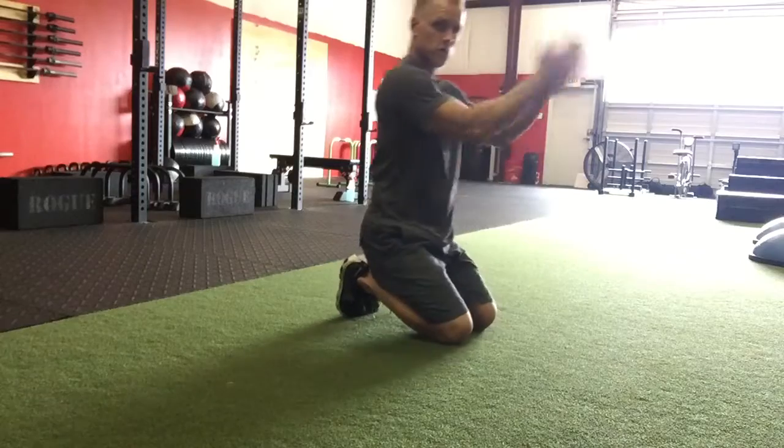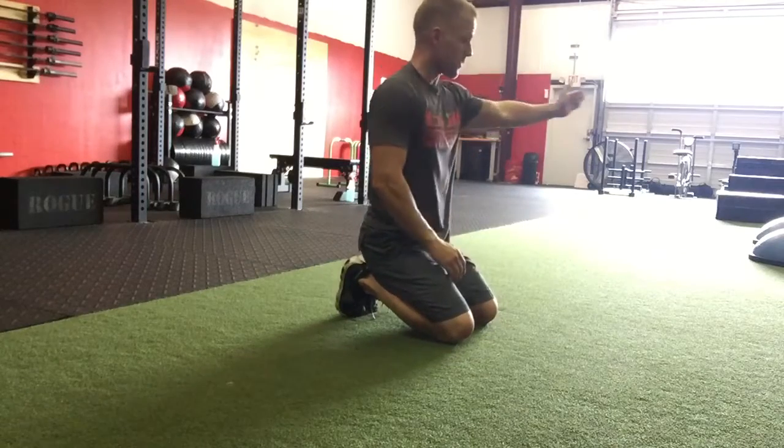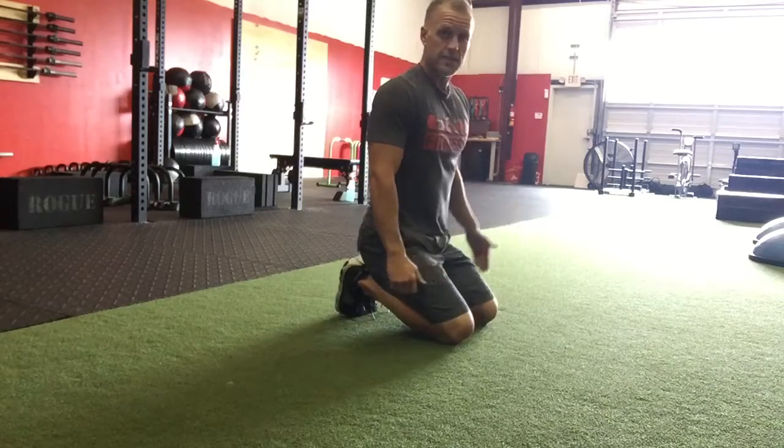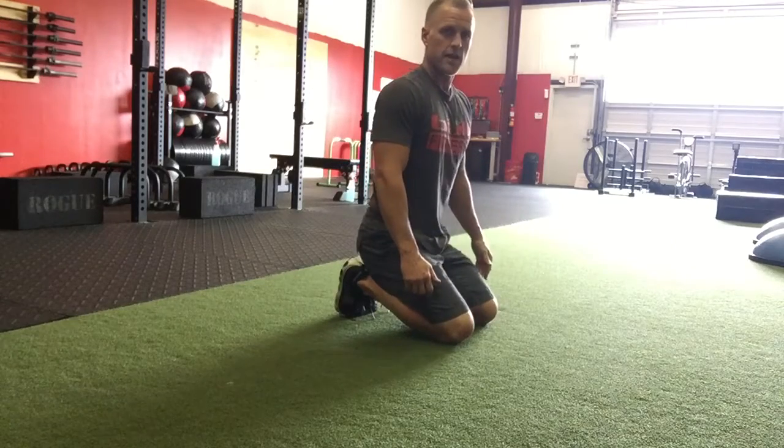So this is 12 o'clock. Nine — work your way all the way over to three, back to nine. That's the nine to three to nine o'clock push up.